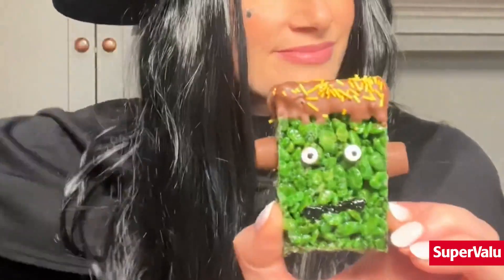Happy Halloween everyone! It's spooky season and I have the perfect bake to try with the kids. These Frankenstein Rice Crunchies are delicious.